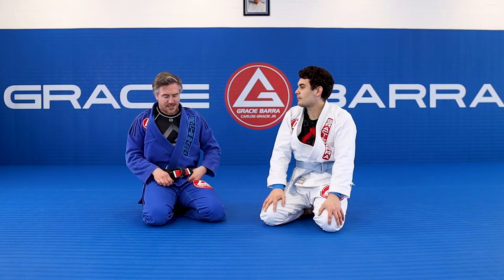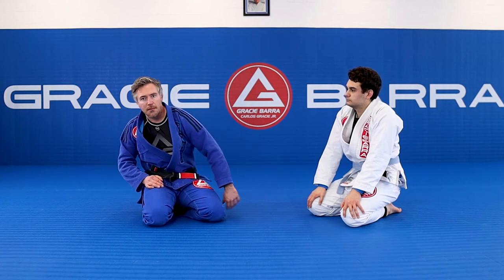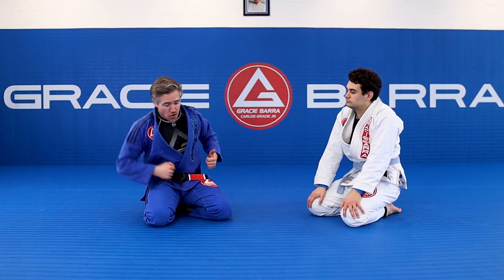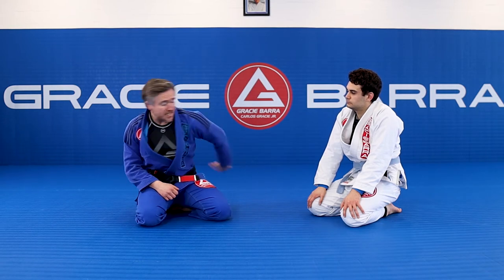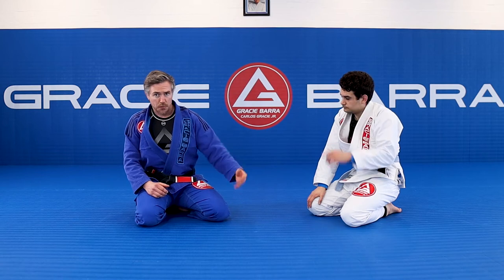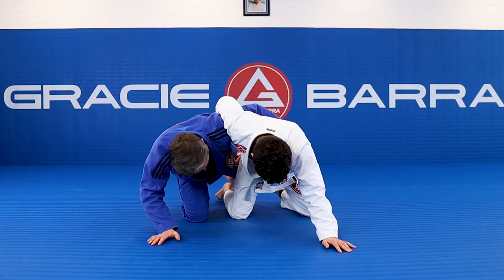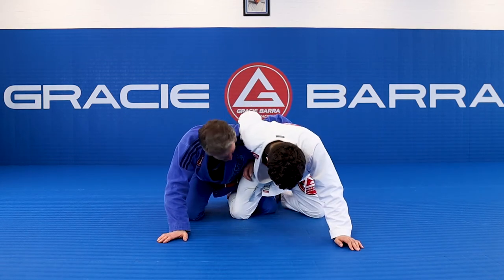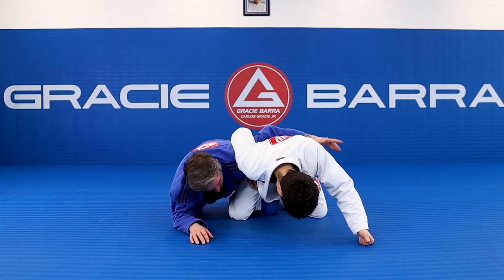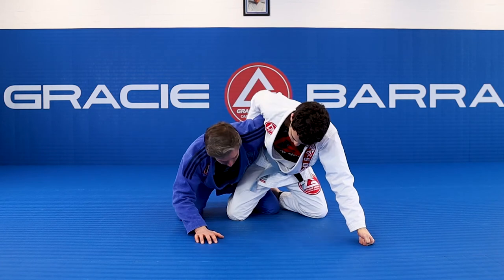That's option one. Option two is a little more subtle — it's the same action but it's a limp arm. I let my arm go super floppy. I use this when my opponent is really pressing down on the whizzer a lot. If I try to fight him using a load of momentum we can get entangled, so I like to really let this go as floppy as possible — it's called a limp arm for a reason. In the dogfight here, applying maximum pressure, I just let my arm go limp.